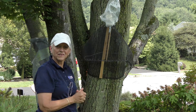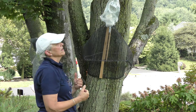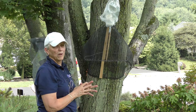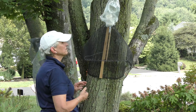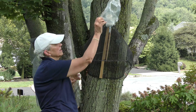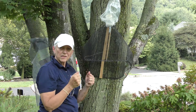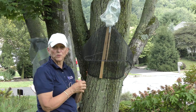Spotted lanternfly, like many insects, is not good about reversing downward. And they're not all that ambitious once they get into a closed space, so once they're in that bag, you've got them and they will very soon die. When this bag is full, it's fairly simple to detach it from the top tube, seal it tightly and trash it, then replace it with a new disposable bag.